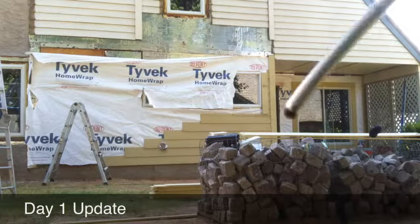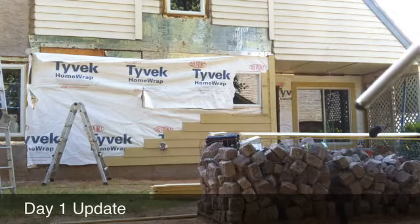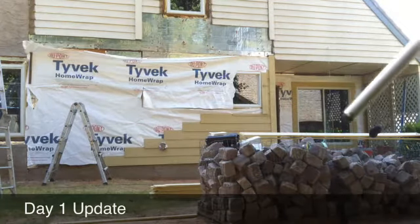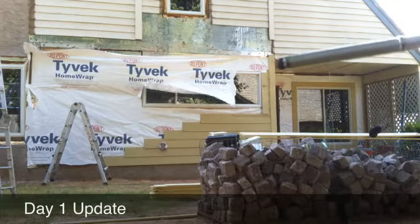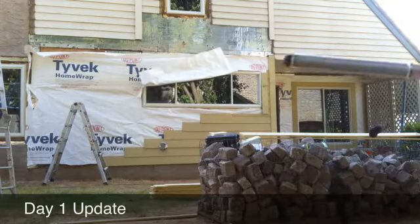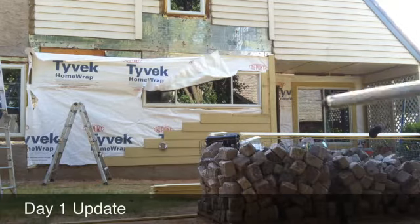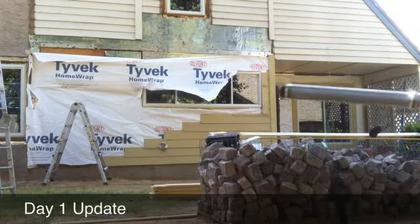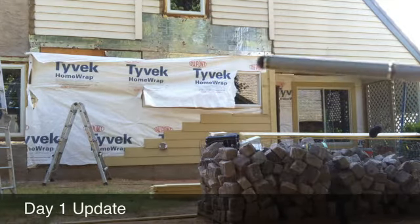We've got Tyvek installed on this wall, and we've got Tyvek installed going around this corner right here. We trimmed out the window — there's trim right here. We're going to actually hide this cable behind the wall, so we're going to take off this trim. The guys put trim up on the top of the soffit, so we're going to take it off, hide the cable, and then put the siding back on.